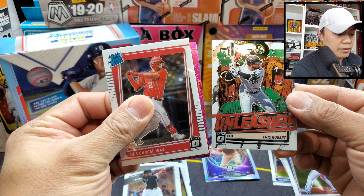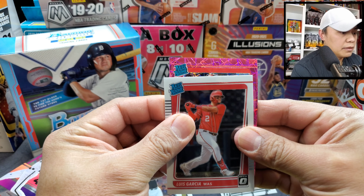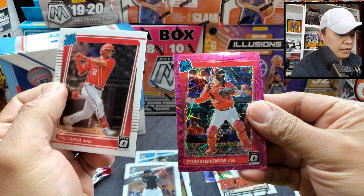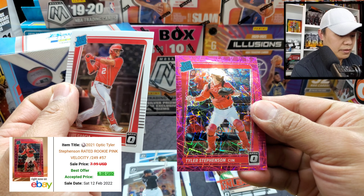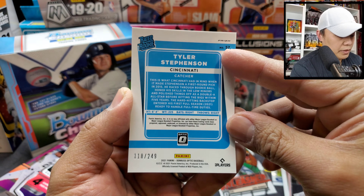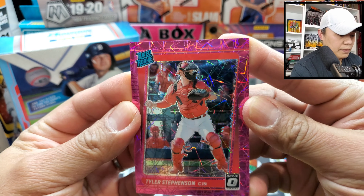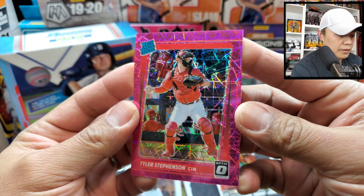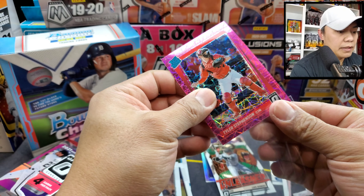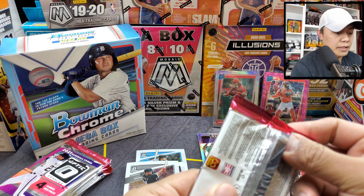Rated rookie is Luis Garcia, and Luis Robert on the Unleash insert. Rated rookie Tyler Stephenson — and it is numbered, yes, 188 of 249. A pink velocity card — nice looking card. Let's sleeve Tyler Stephenson. Alright, next pack.